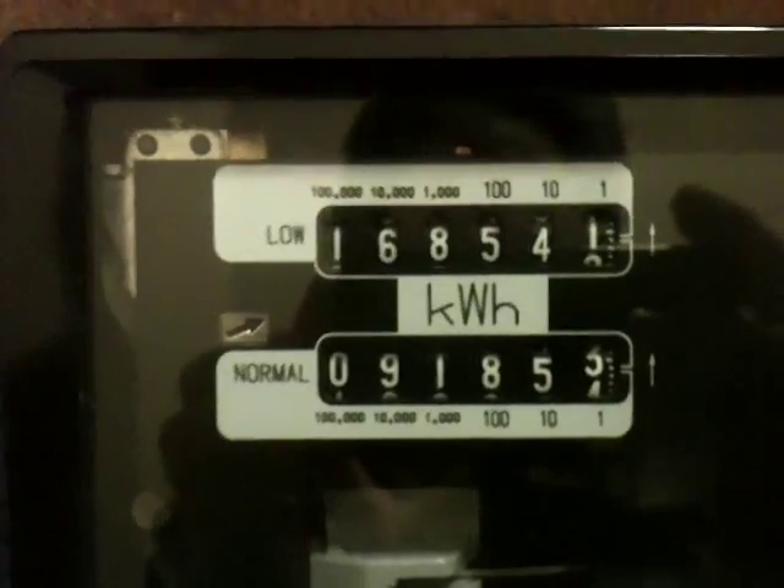Finally, let's go back to the meter, and those of you who are observant will have noticed that the register has gone up by one kilowatt hour.